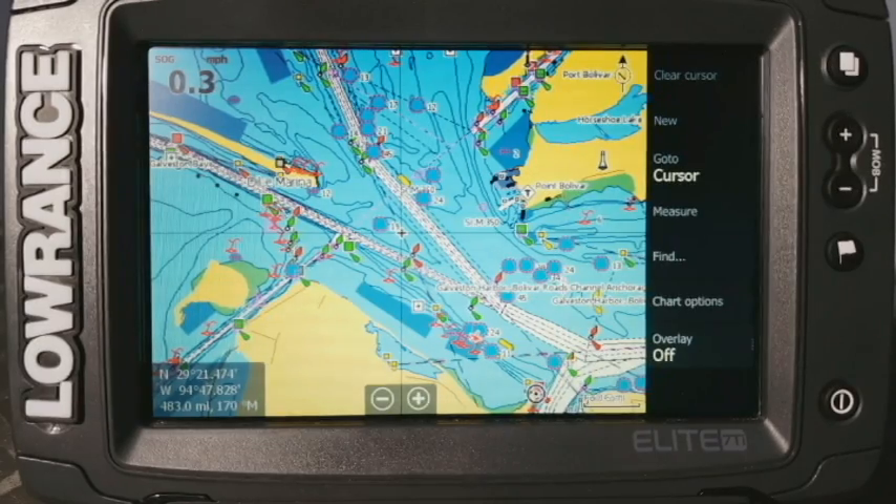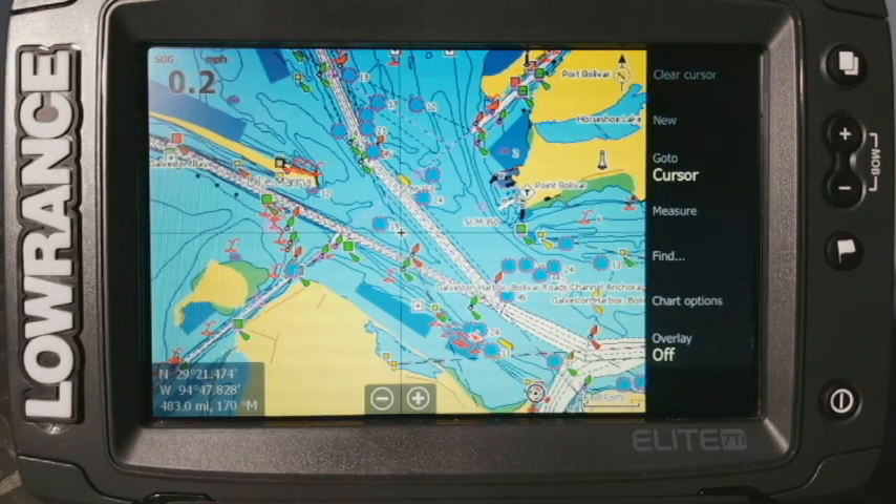Hey guys, welcome to another episode of Lowrance Training Academy. I am here with my Elite 7 TI. I wanted to make a quick video for you all to show you how to do a touchscreen calibration. It's actually a really simple thing to do and it can actually make some pretty big impacts on the unit itself.